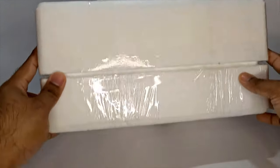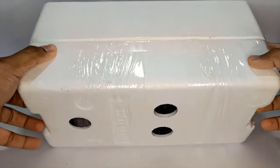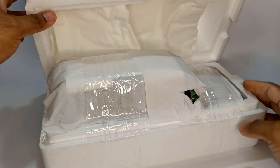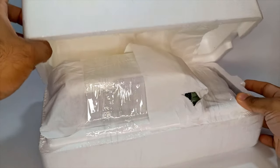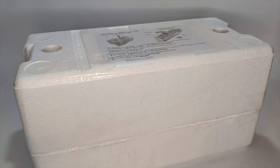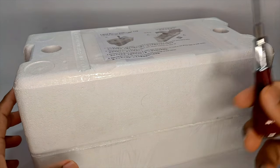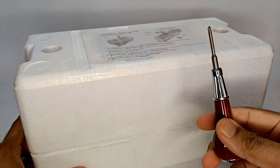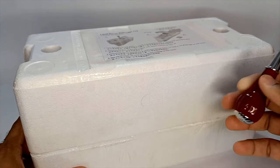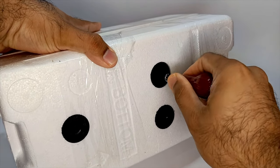Before we unbox I just noticed that the bottom part has got a few screws. Let's open the box and see if we have a screwdriver inside — and nope, there is no screwdriver. I got one that came along with my Range Rover from LCD models. It's a beautiful looking screwdriver from LCD models and we'll use this to unscrew the model.